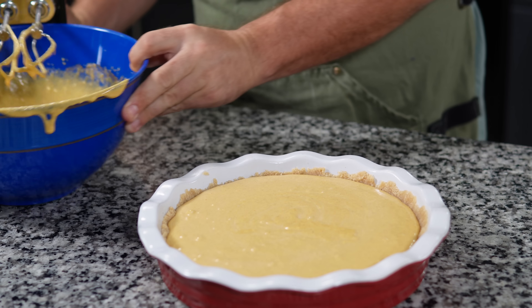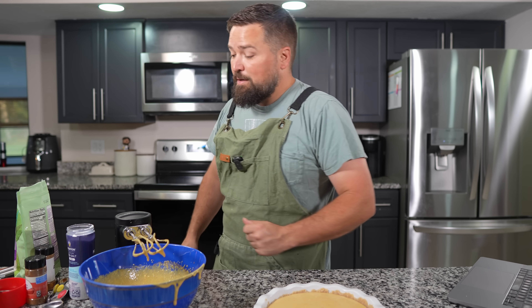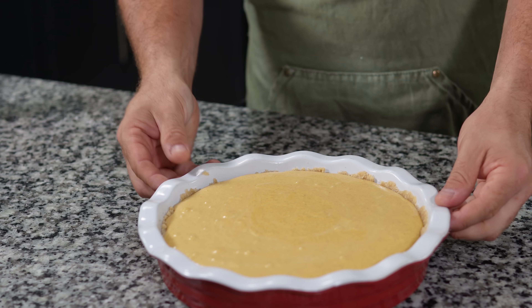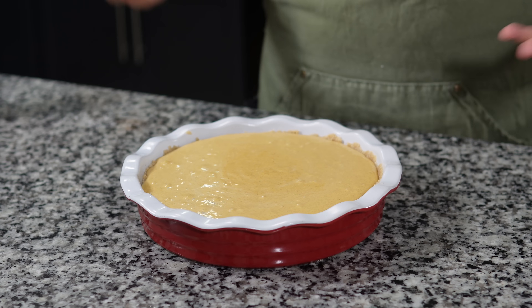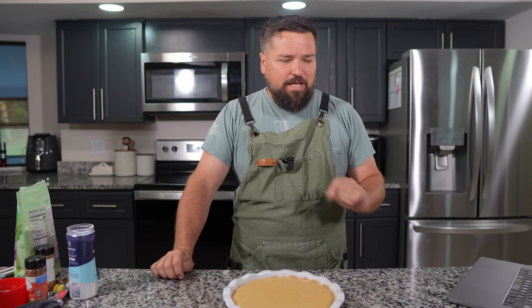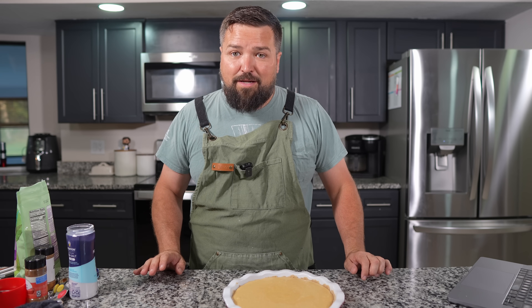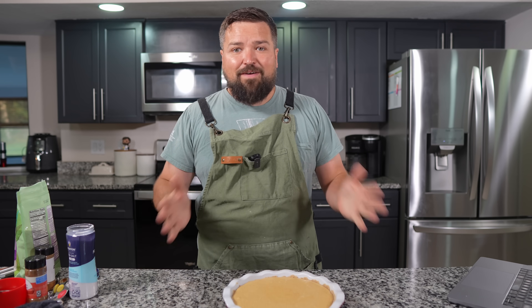I just saw a rogue chihuahua enter the scene — we have a little new puppy. Here's our pumpkin pie, look at that. We've got to cook it — into the oven at 350 degrees for an hour, until the center is set but slightly jiggly. Then we've got to cool it to room temperature for a couple hours and we'll try it. We'll be back with the final reveal.